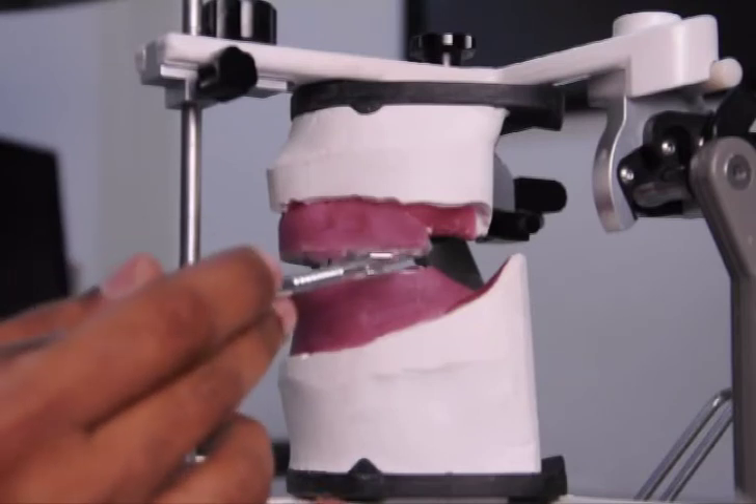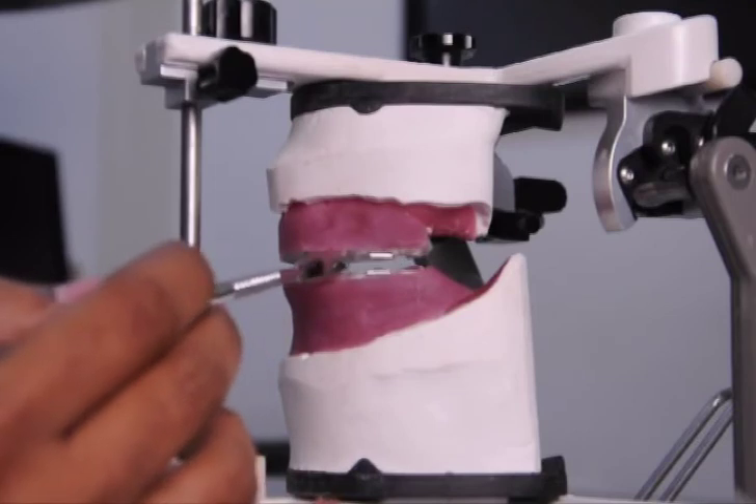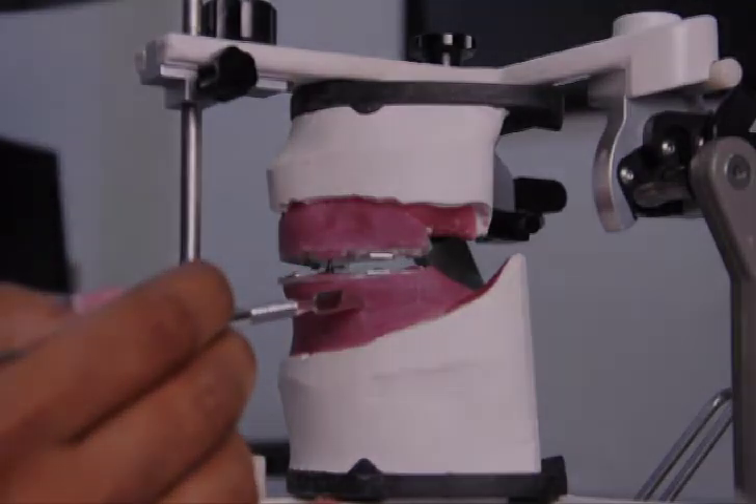And for the dentist to inject the bite registration material onto the space and record the upper and lower denture base relationship.